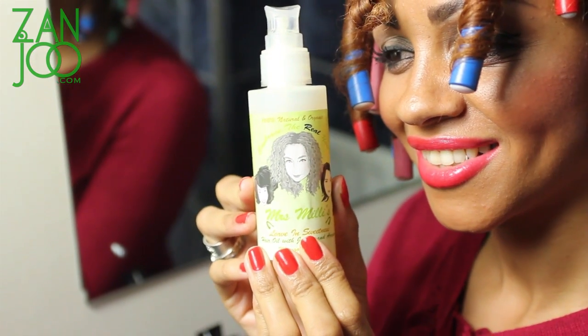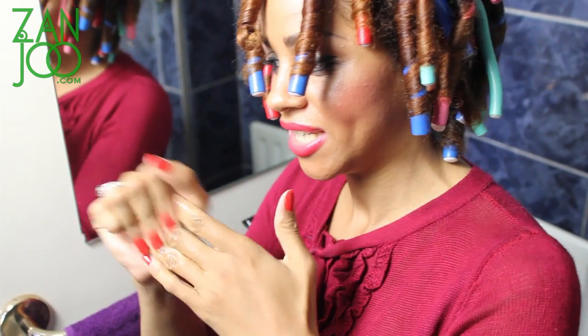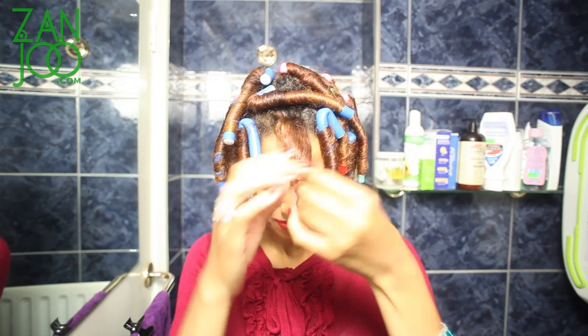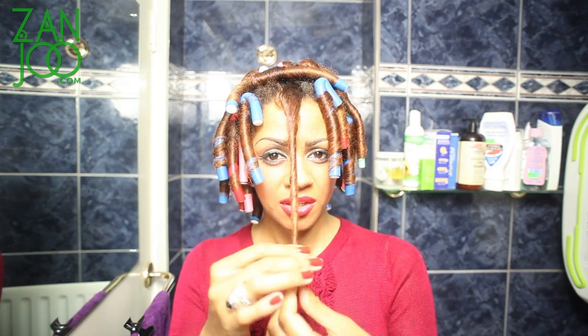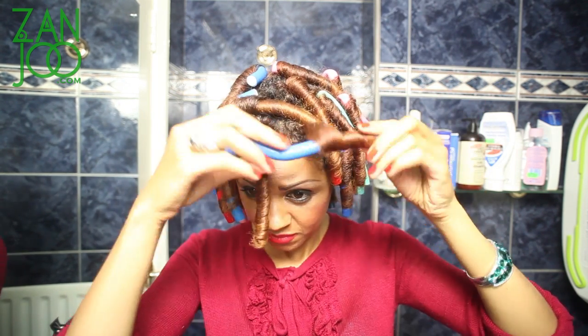As we're getting closer now, I'm going to take the rollers out now that they've dried in. I'm using Miss Millie — love this product, it smells so nice and it's beautiful for your hair, all natural. What I'm doing is I'm just taking that out and wrapping it around the hair. Just take a couple of pumps of your favorite product — something that's going to add a bit of sheen into your hair because you want it to look nice and shiny. And I'm giving you the thumbs up because it's worked!